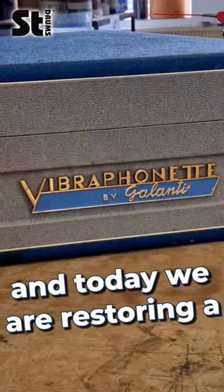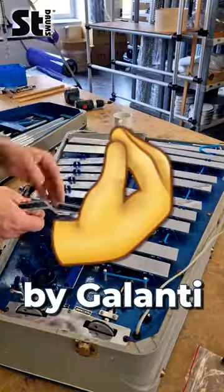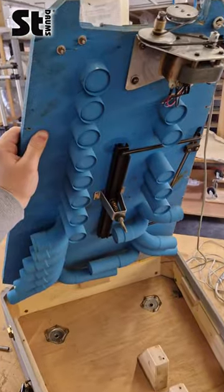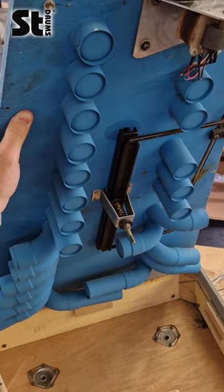Welcome to STDrums TV. Today we are restoring a Vibrafonette by Galanti. First of all, let's remove all of the bars and have a look inside. This actually looks like a submarine from a Wes Anderson movie.